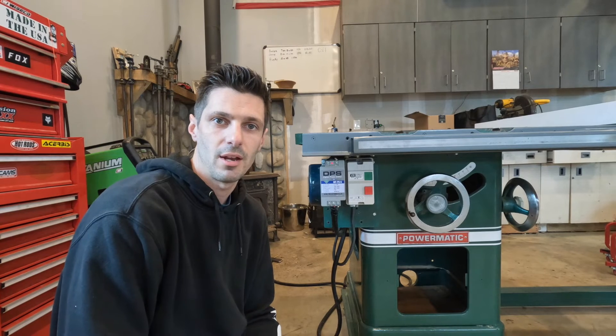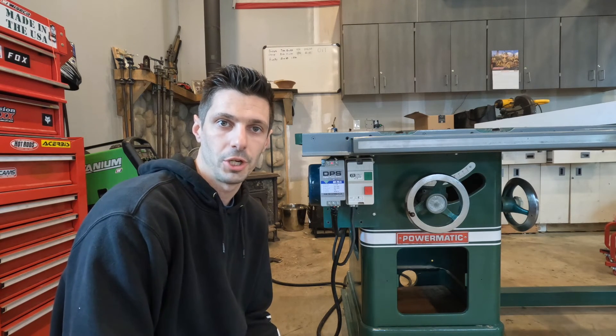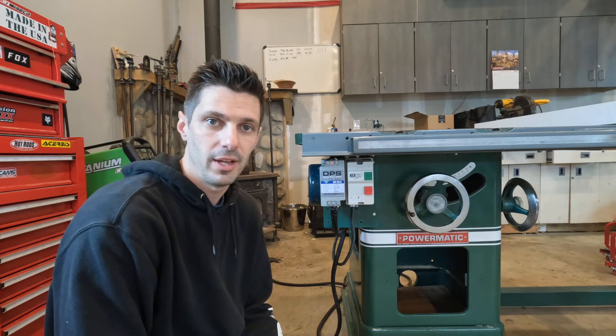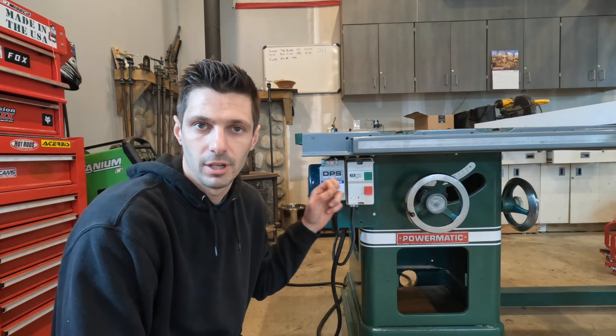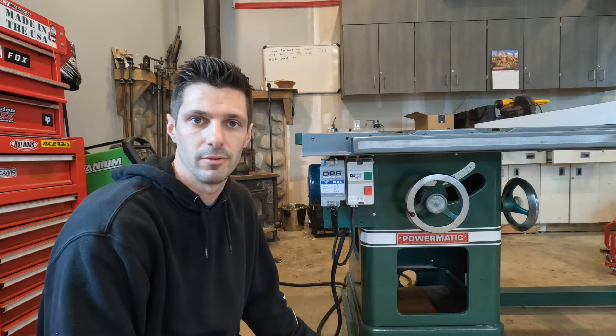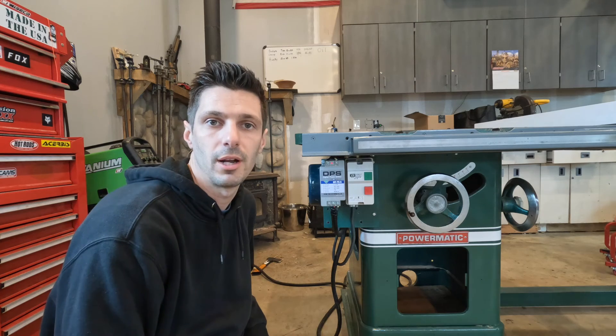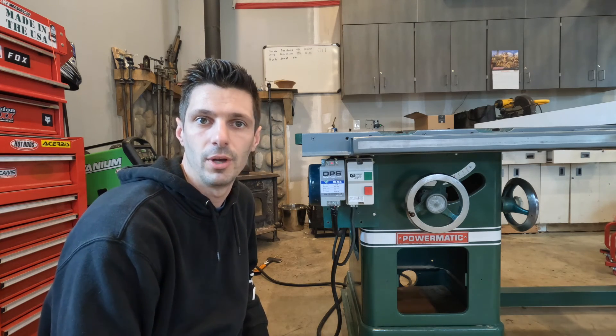It's as simple as that. If you have a three-phase tool that you want to use in your garage or home shop and you want to convert it to single-phase, get a phase converter and get a new starter. It'll save you a bunch of money from buying a new, expensive electric motor. I will leave links in the description for these two parts that I bought, so if you want to do the same, you guys can get these too.